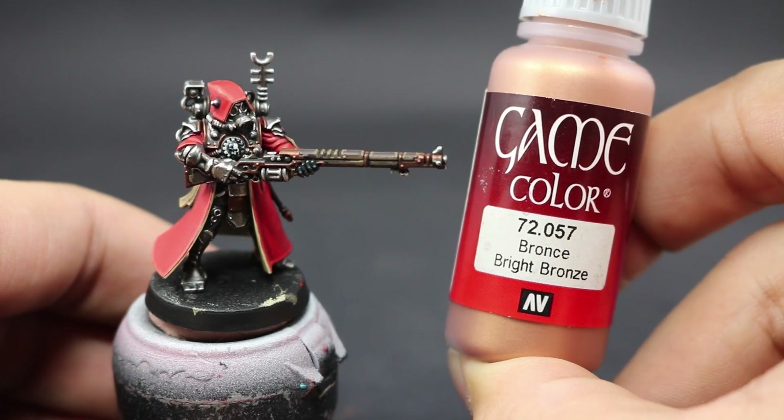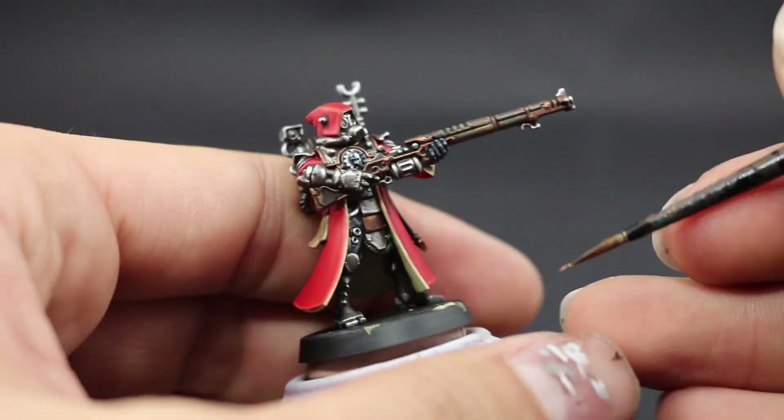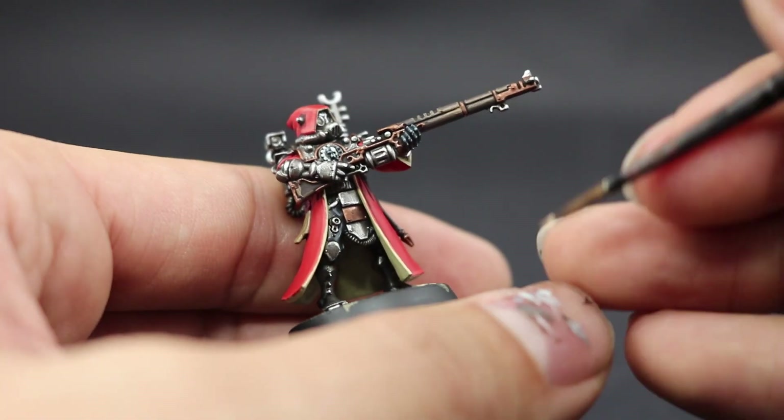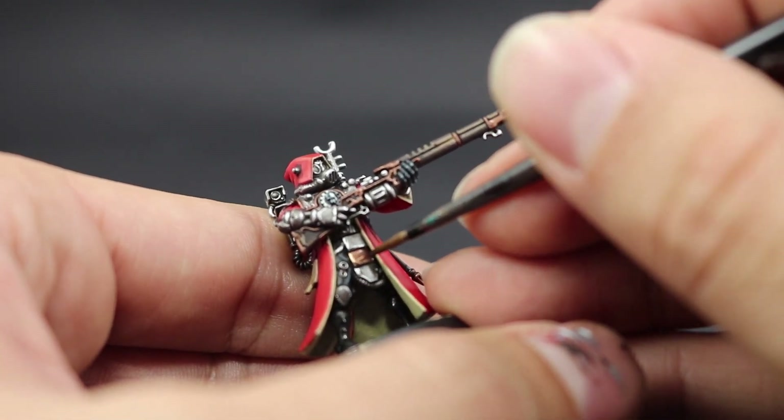I'm going to do the same edge highlighting for the gold — actually using Bright Bronze from Game Color — with a fine detail brush, just picking those edges very quickly.